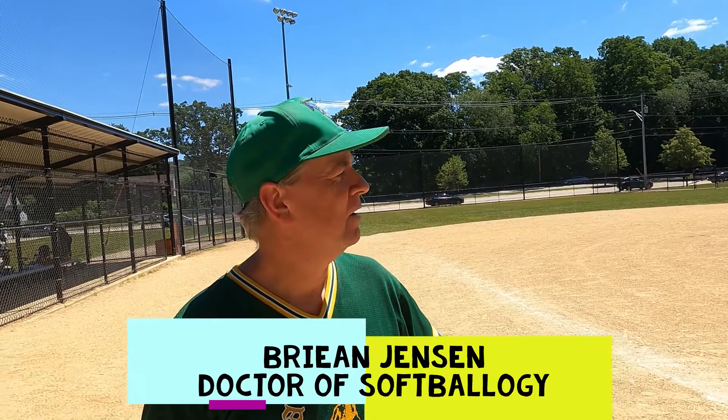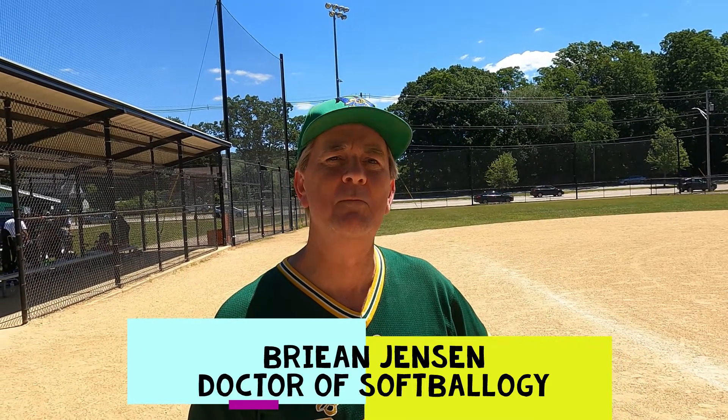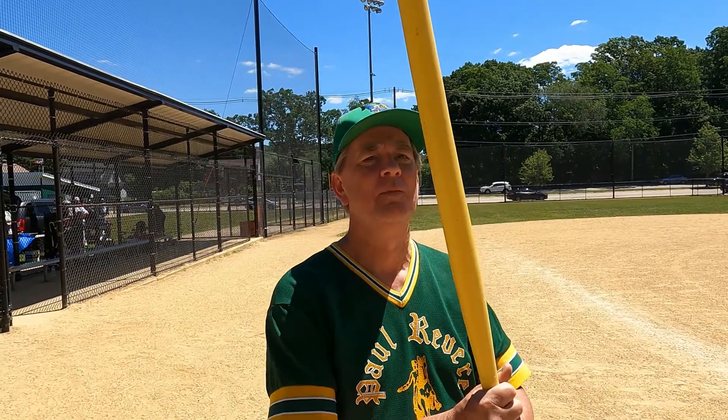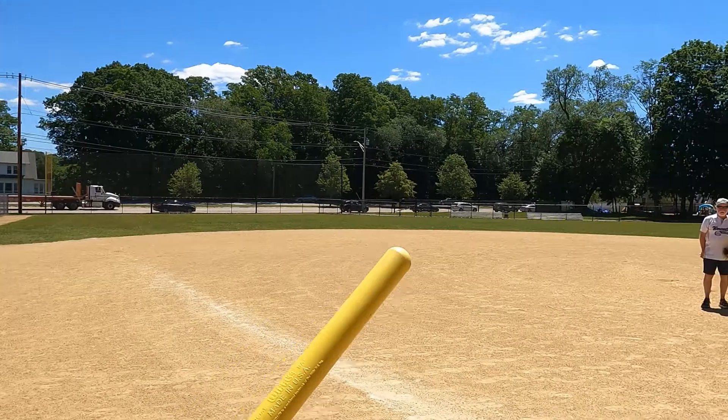Hey everybody, this is Brian. Today at the game it's a wooden bat day, and we don't hit the ball too far when we're using wooden bats. So we thought we'd take it up another notch and test something else — instead of seeing what we can get for distance with a wooden bat, we're gonna work with a wiffle ball and see what distance we can get.